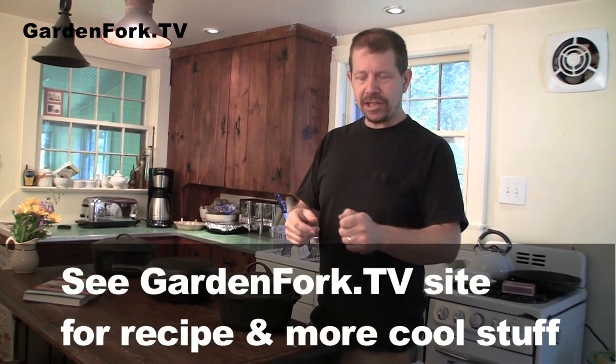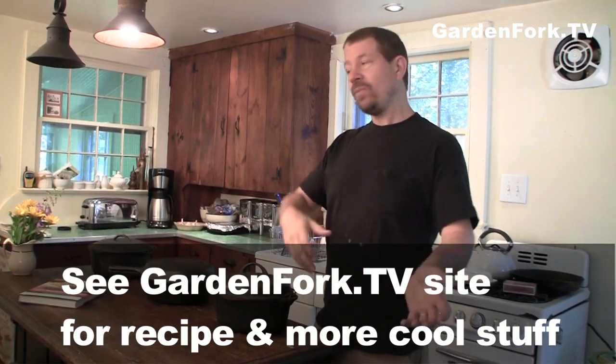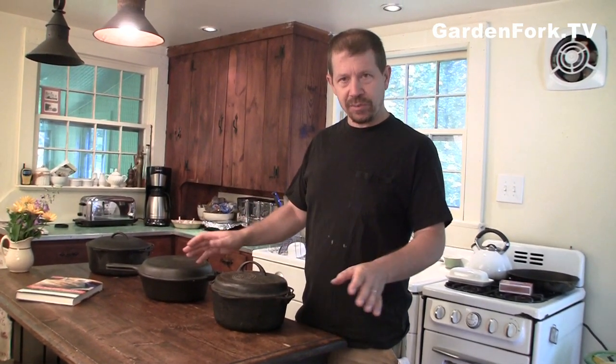When you're making no-knead bread, you start the dough the day before. You put in three cups of flour, a cup and a half of water, a quarter teaspoon of yeast, and a teaspoon and a half of salt. You mix that up, put it in a bowl, and let it sit overnight.